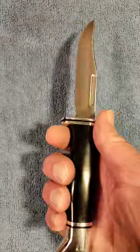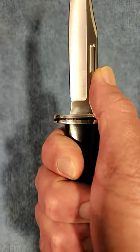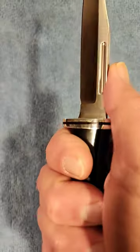It is just a little bit smaller, but still a large enough handle that you can get a good purchase on this knife.